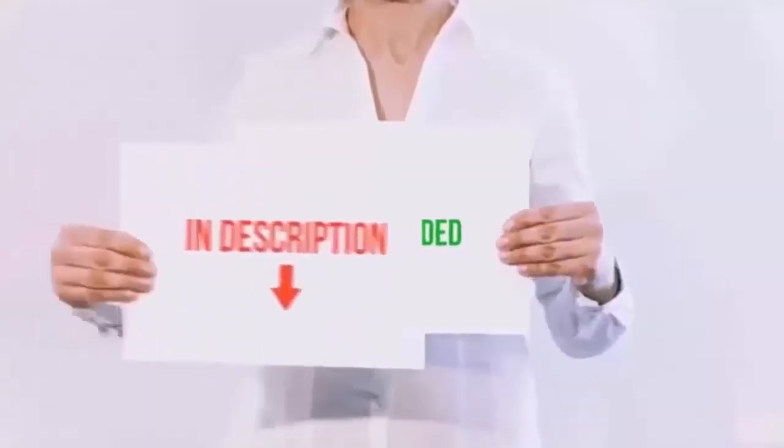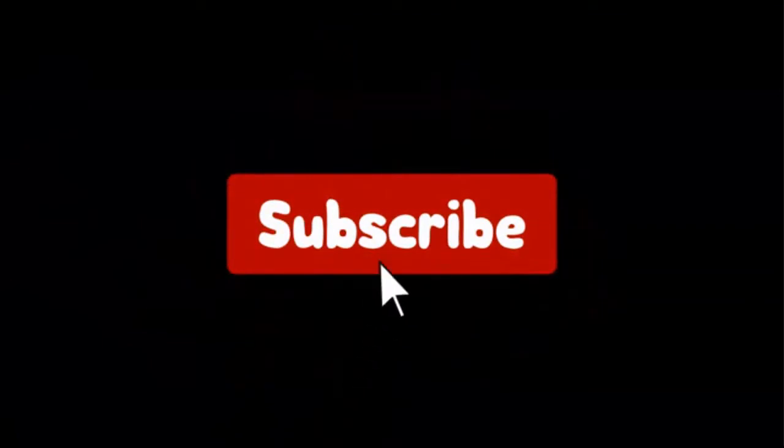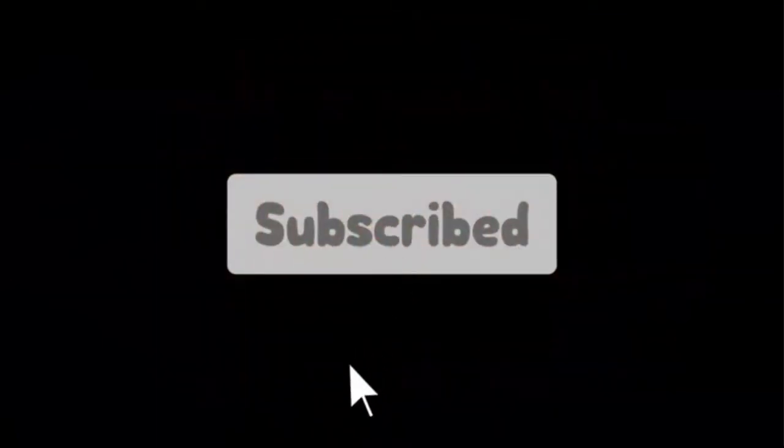If you choose from this list, you can rest assured that you are buying the best product. I have put the links to the products in the video description. Don't forget to subscribe to our channel to enjoy more awesome content like this. So without any delay, let's get started.